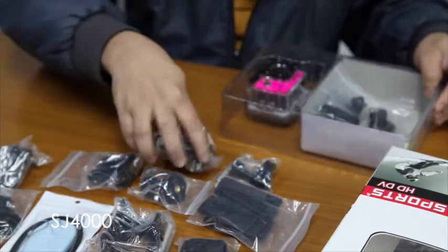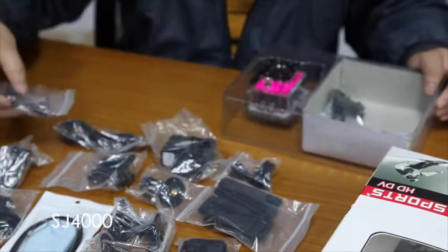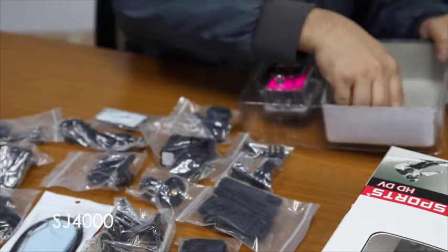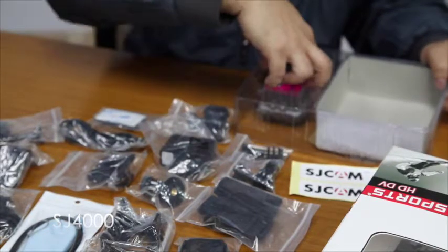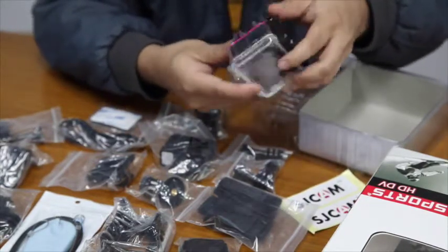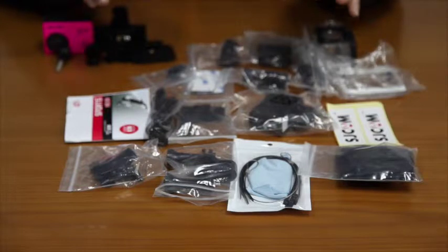So you will know the name of every part — it's already in the manual. I just want to show you every part. It has a sticker, and of course the camera. This is the HG4000. So this is all the accessories of the HG4000 camera.